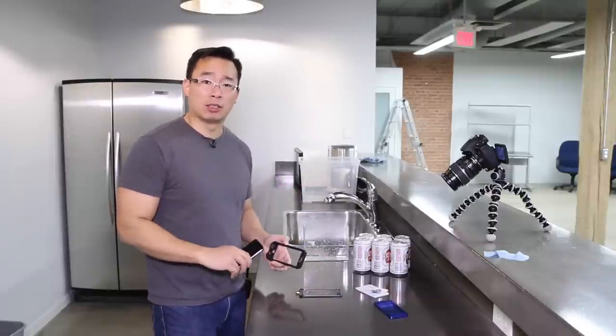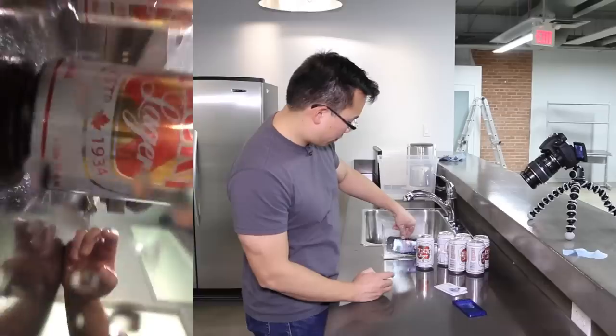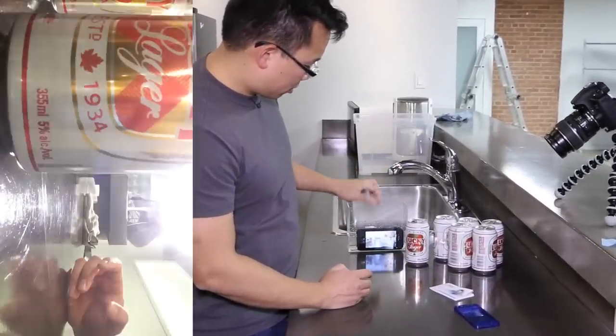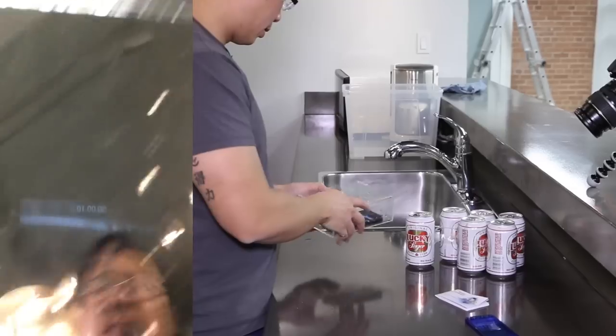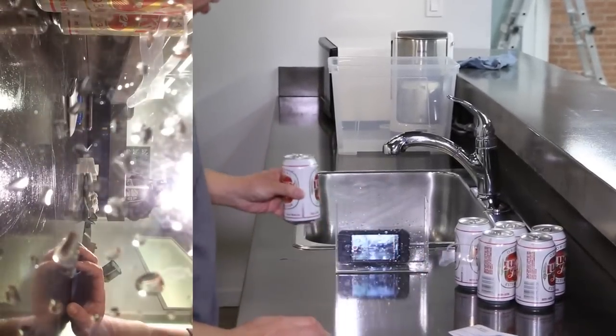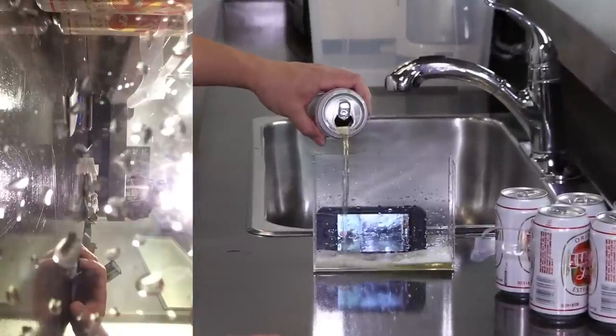So let's get started. We've got our video going. We have our empty can of stuff. We'll set it up this way, and — here's to you, Lifeproof Nude for the iPhone 5S. May you enjoy your drink.